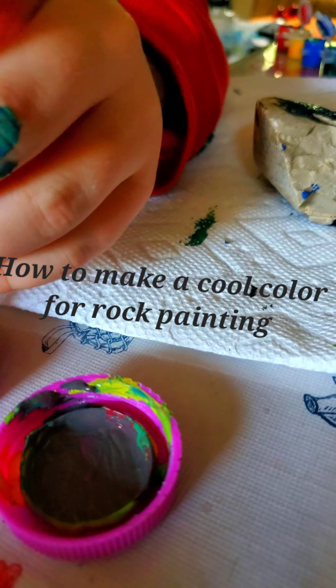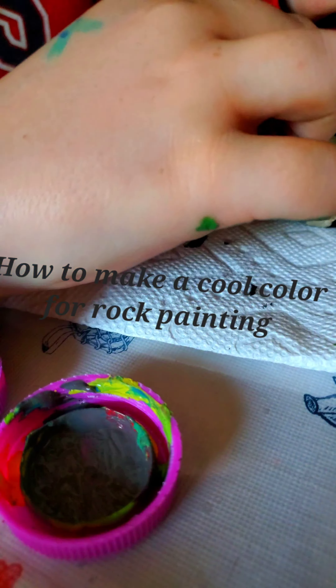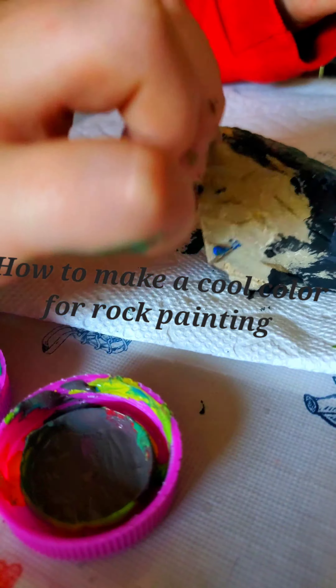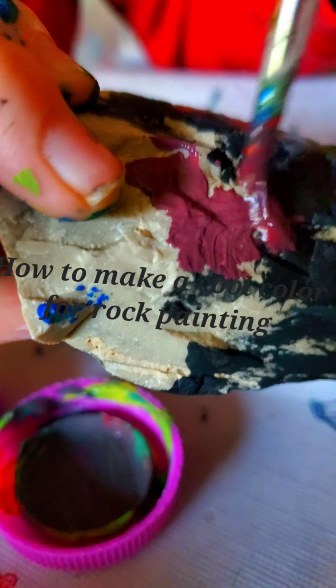And then when it should be about the color that you'd want, you can now paint it on.